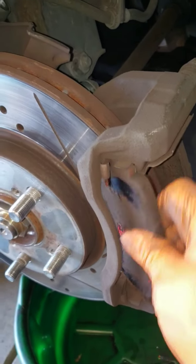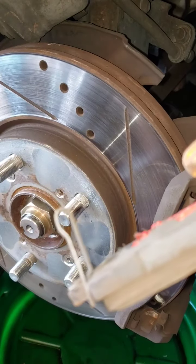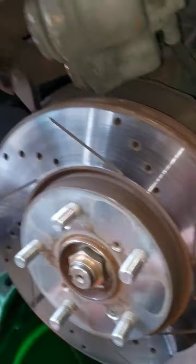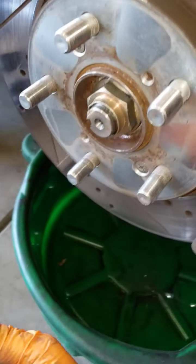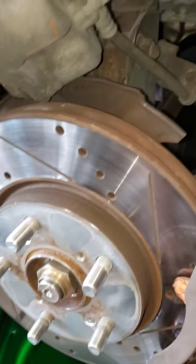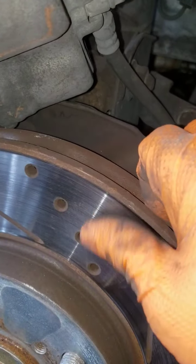This is where the pad sits. One pad goes this way, and the one with the little sensor bracket goes on the bottom — don't put it backwards. My brakes were still somewhat okay, but they were squeaking and vibrating my steering wheel going downhill. I checked the driver side rotor and it had little grooves — running my finger across it, it felt warped.